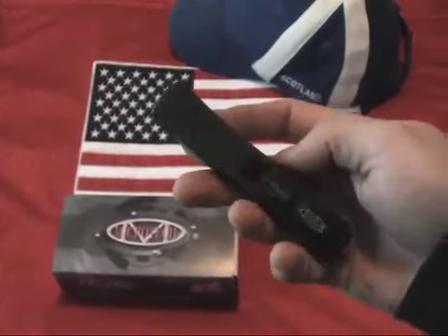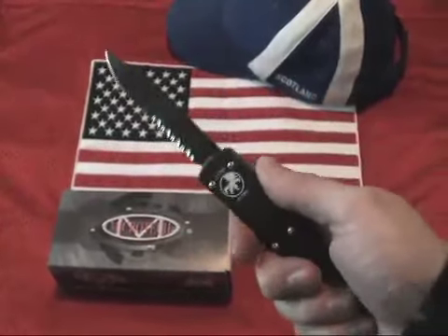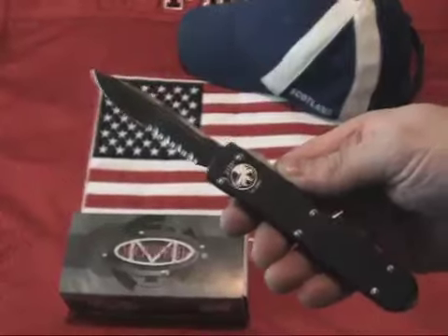The Ultratech has a pocket clip for easy carry. The action on this run feels exceptional, and we think the Ultratech series represents one of the best OTFs on the market for the bang for the buck. The overall length is 8.04 inches.